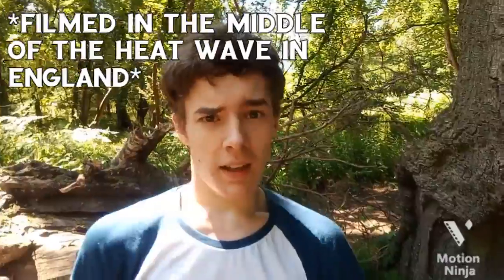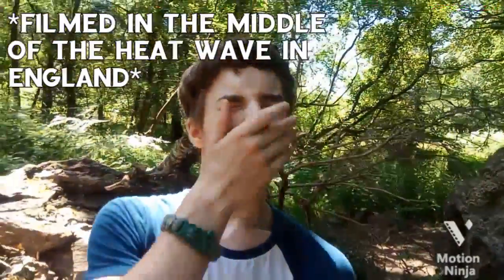Hello everyone. I am hot as fuck. This is actual sweat. Holy fuck. In England it's like almost 30 degrees Celsius, and that means that it's very hot — at least for us in England.